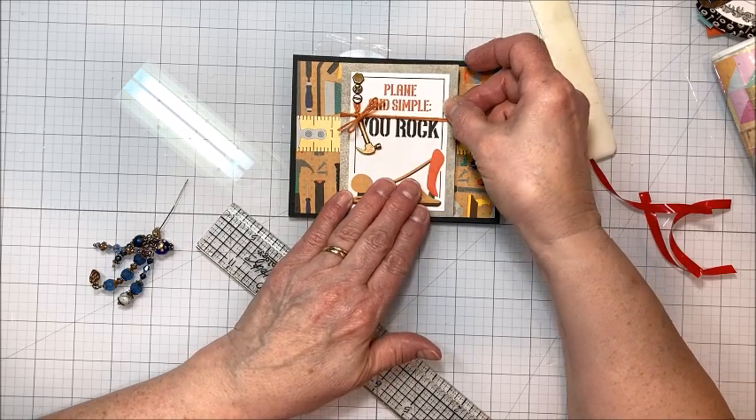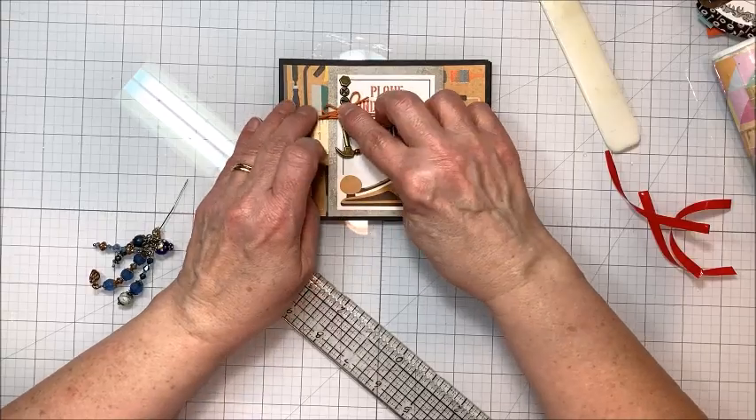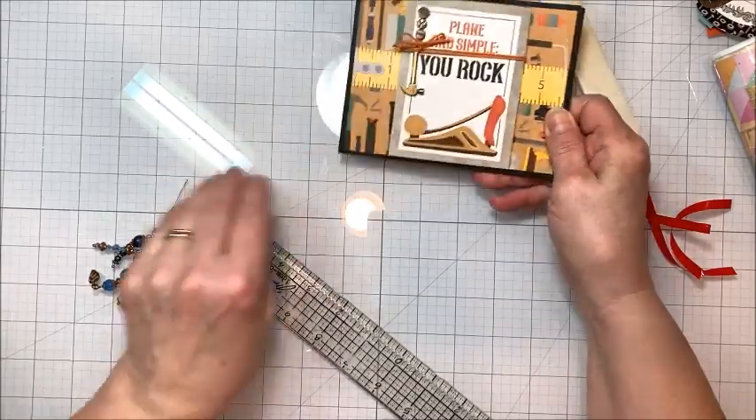I like to keep guy cards pretty simple. I don't do a lot of wild embellishing on masculine cards — they just seem to do better that way.